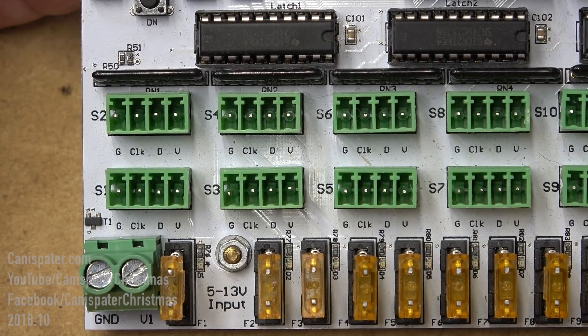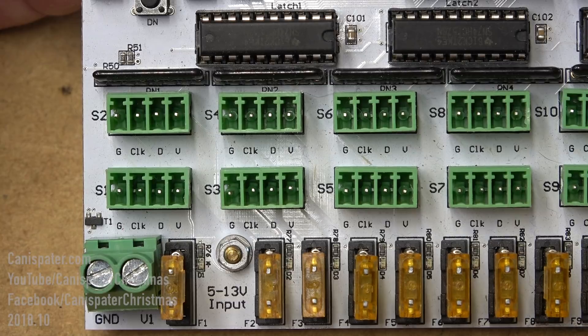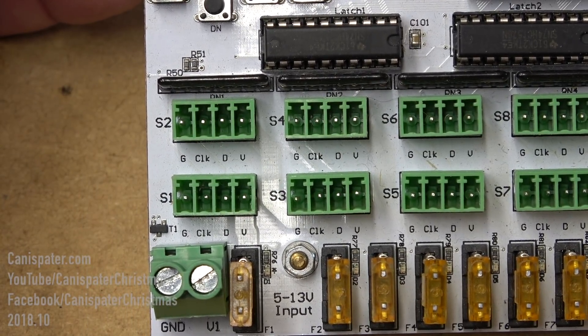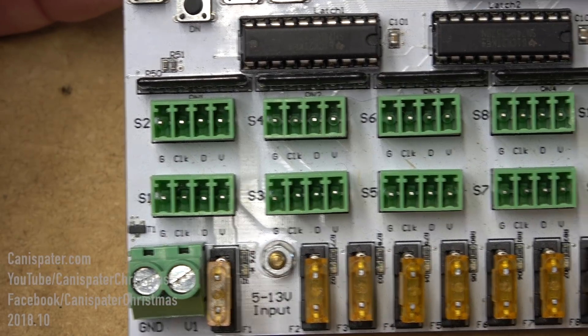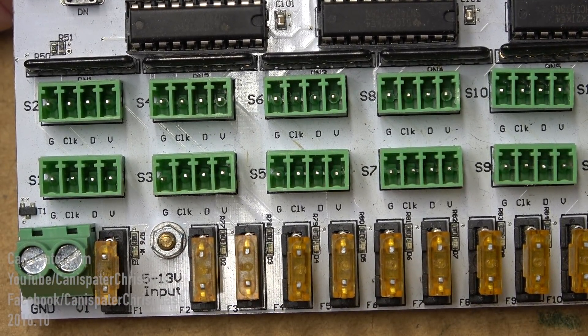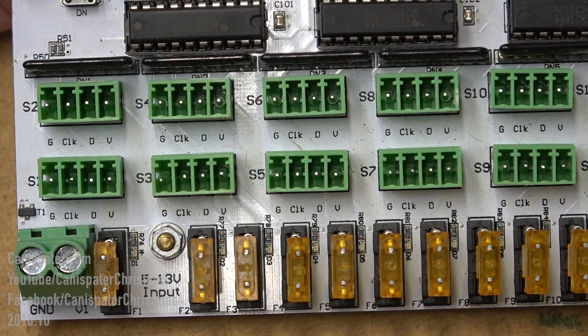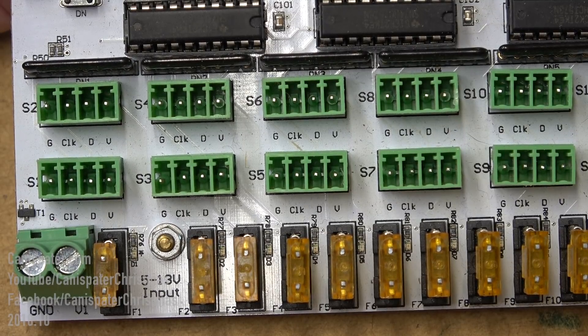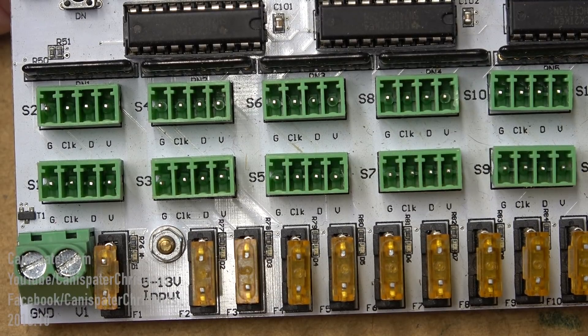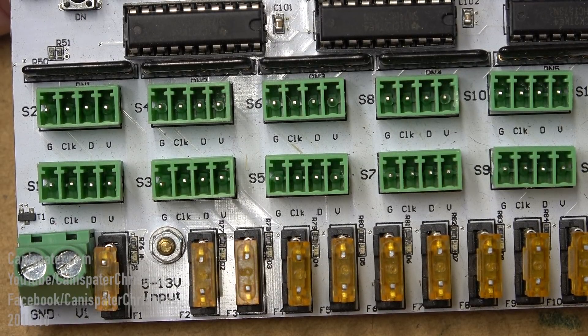This is where you connect pixels to the controller. Notice it has ground, clock, data, and voltage or plus. Pixels will generally be marked this way, but someone told me they had pixels marked A, B, and C, which isn't very helpful. In that situation, just contact the manufacturer to find out which pins are which.